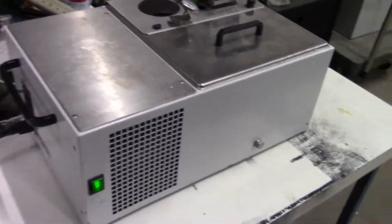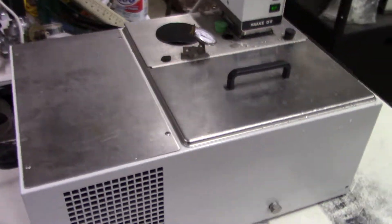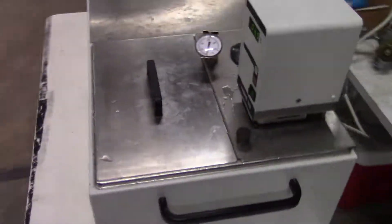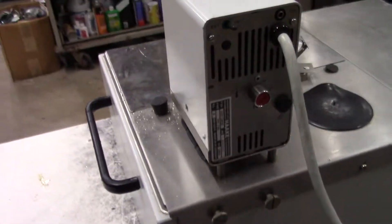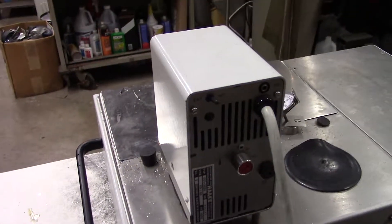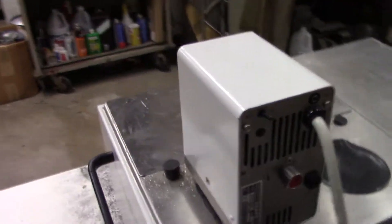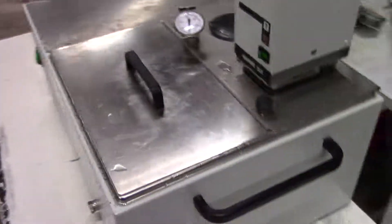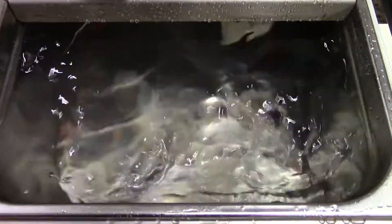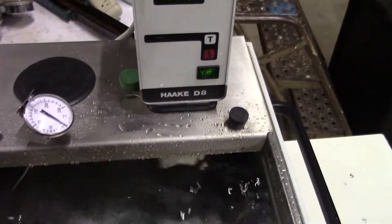Hi, this is Michael from Hi-Tech Trader. Today we're looking at a Haki. This is not a recirculating chiller in the sense that it has two outlets in the back. It is internally recirculating, keeping the water at a very constant temperature with the Haki D8 controller.